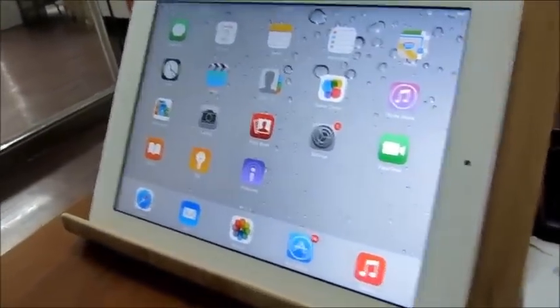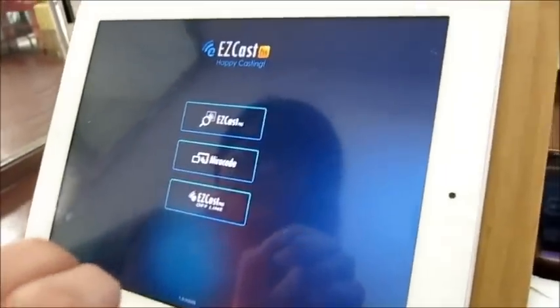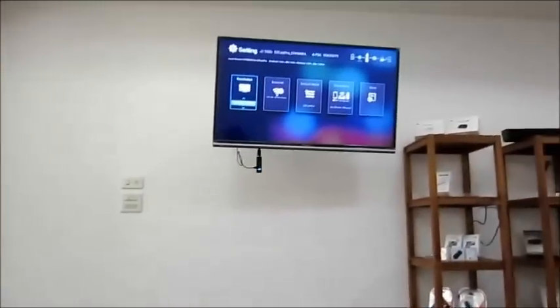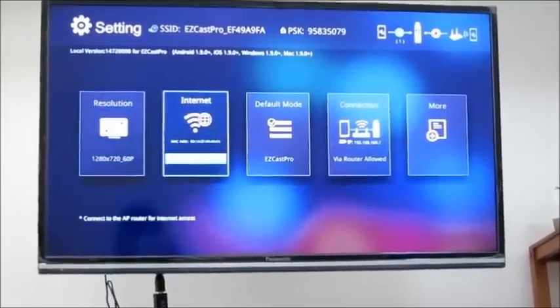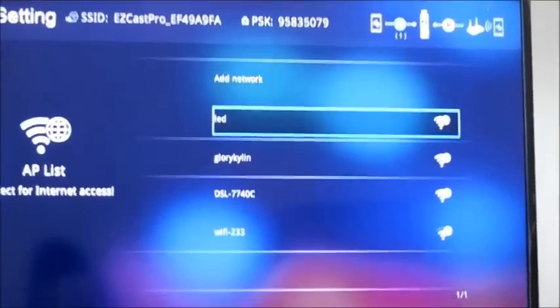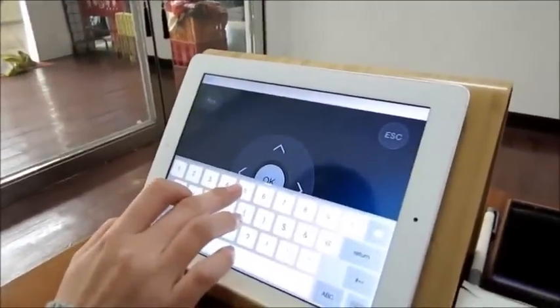Go to the EasyCats Pro app and click on EasyCats Pro. Click Settings. On the TV screen, you will see a few items to choose from. Click Internet. There is an AP list — choose one WiFi network.